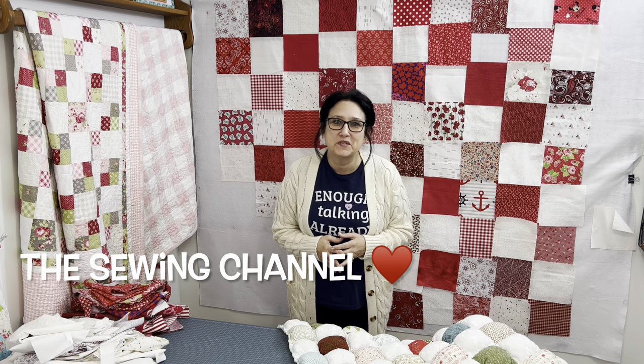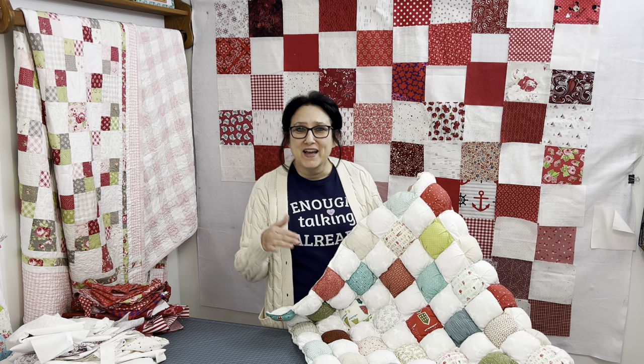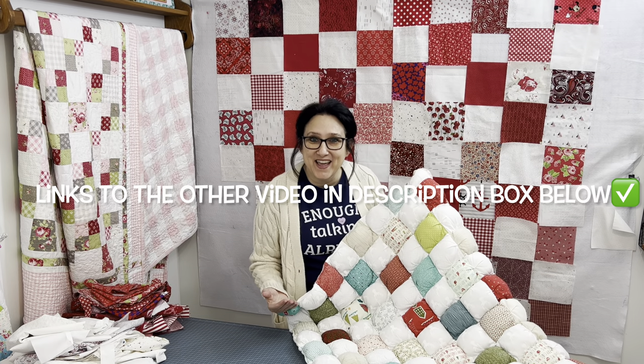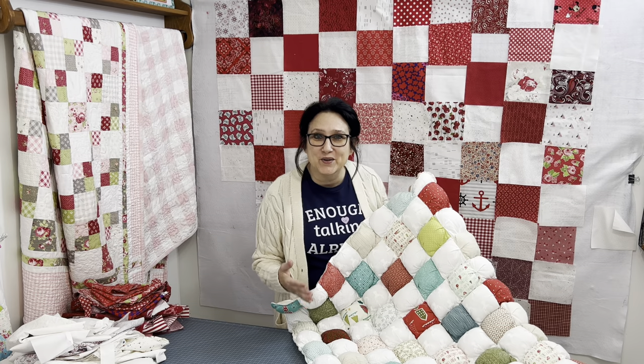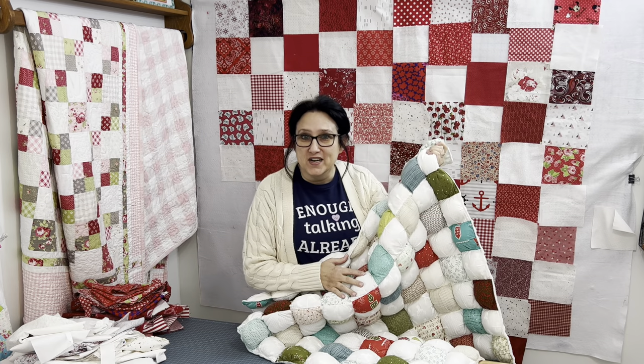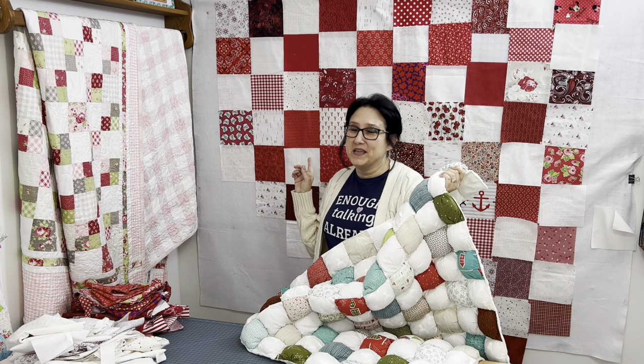Hi friends, Tracy here from the Sewing Channel. Do you all remember when I made this puff quilt right here and I came up with a brand new way on how to construct the entire quilt that made things way easier? A total game changer. I'm going to construct this puff quilt right behind me in red and white, just like I did this one, except I'm going to make the blocks a tad bit larger. Let's get busy.